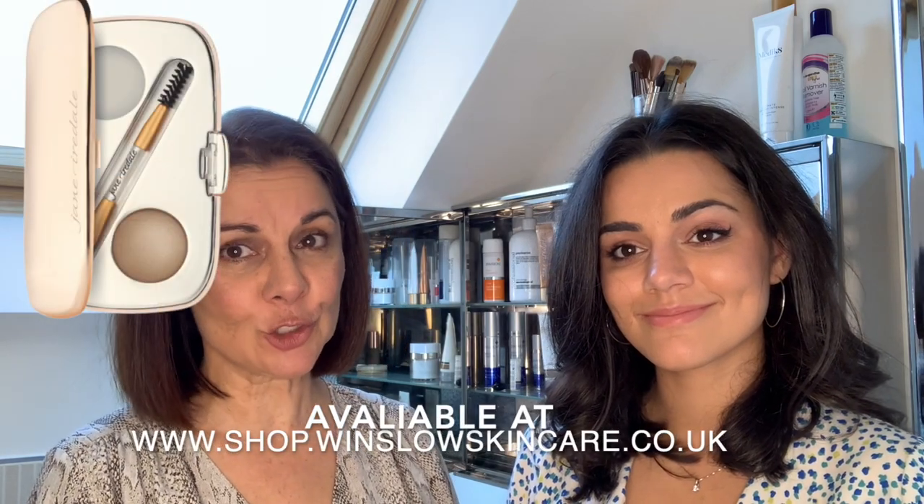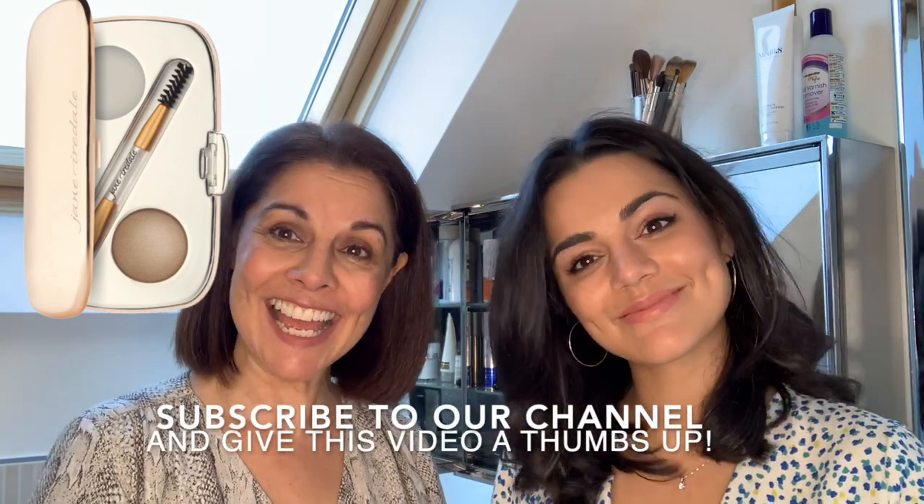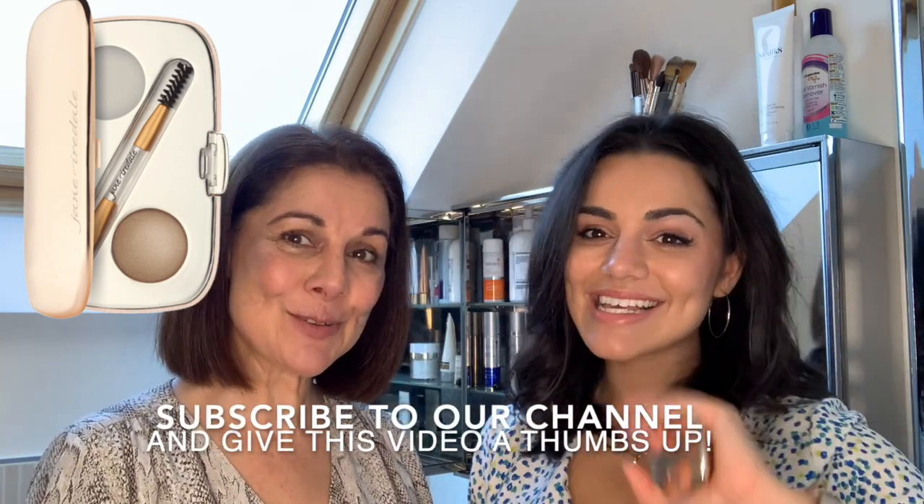They last for so, so long, these little compacts. It's available on our shop — Winslow Skincare Online Shop — and it's the Eyebrow Kit by Jane Ardell. I hope you found it interesting, and we'll see you again soon. Thanks for watching. Bye!